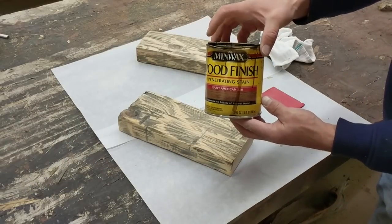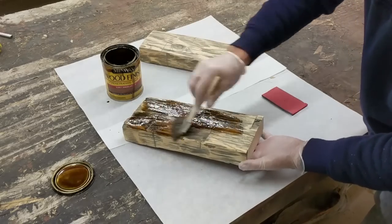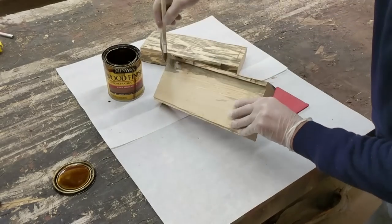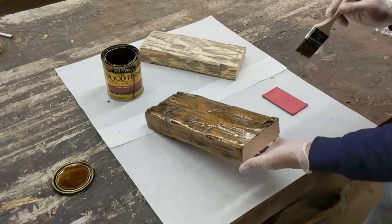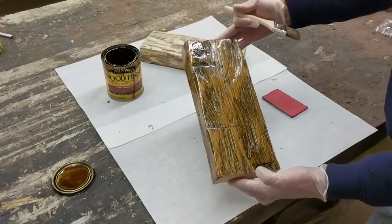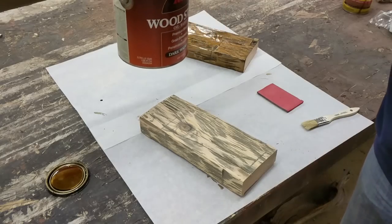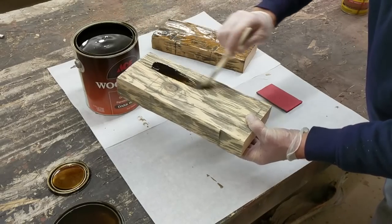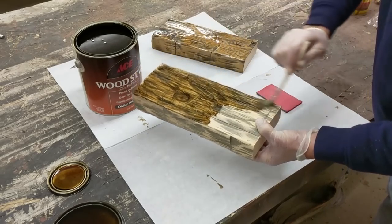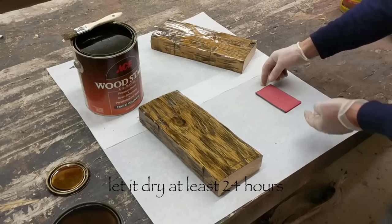I am using an oil-based Early American stain, and on another piece I am using Dark Walnut — also an oil-based stain. I am making these two samples just to compare and choose which one I like best. I let it dry for at least 24 hours, as it takes a long time for these oil-based stains to dry.